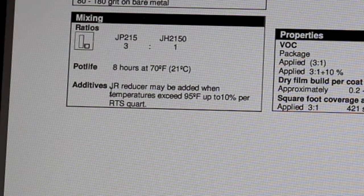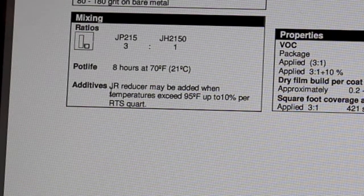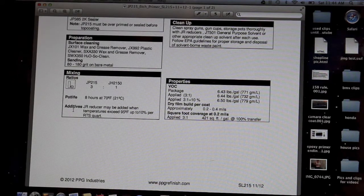Additives: this primer can be reduced. If temperatures are above 95 degrees, it can be reduced up to 10 percent per ready-to-spray quart. The reason you'd want to do that on a hot day is to slow it down so you can spray it and get a nice coat — otherwise it'll spray on really dry. On hot days you can add up to 10 percent of urethane reducer.